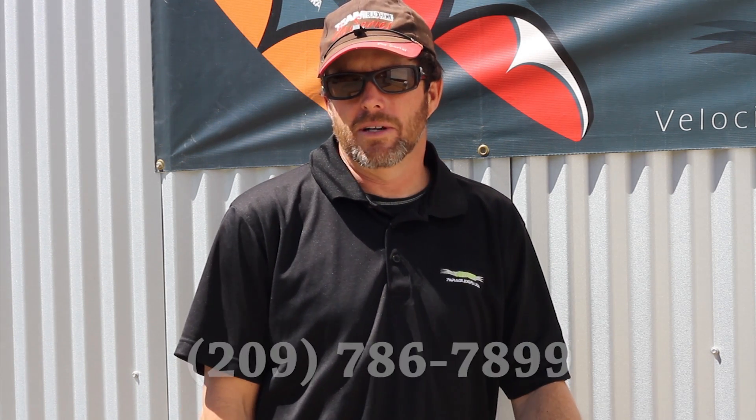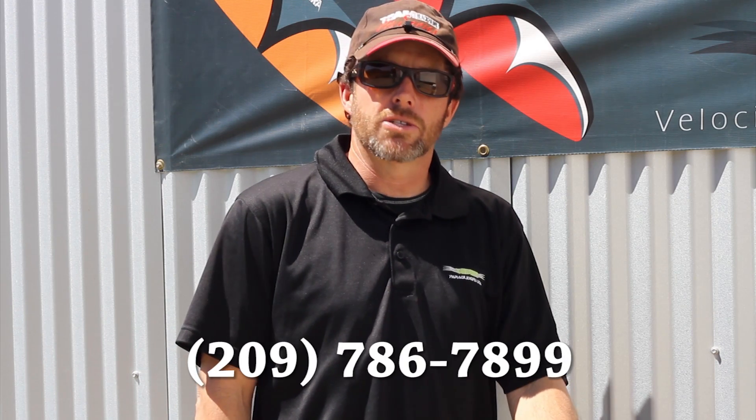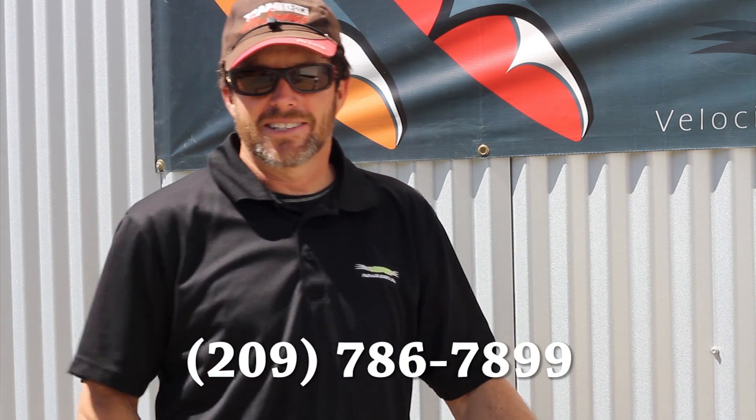That really was simple — 10 or 15 minutes and you've done one of your first services on your paramotor. You're kind of a mechanic now. I hope you've enjoyed this tips and tricks video. If you have any suggestions for other tips and tricks videos, please let us know. If you have any questions, give us a call at 209-786-7899. Get out there and fly.